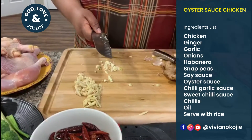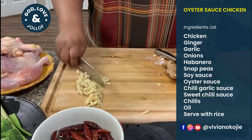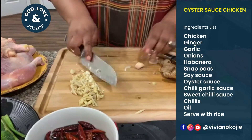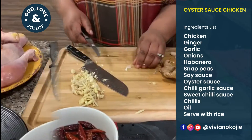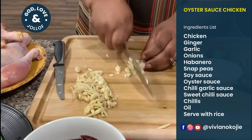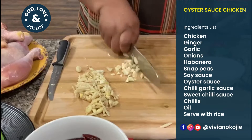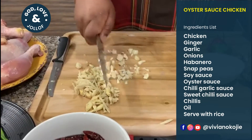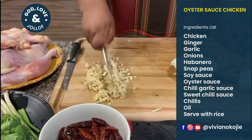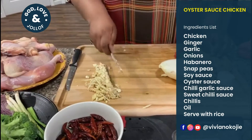We know garlic is good for you, and if there's any skin we're going to get it out. One thing I love about garlic is it gives this interesting flavor to everything. I know some people don't like the smell, but I really love it — especially when you use it the right way.